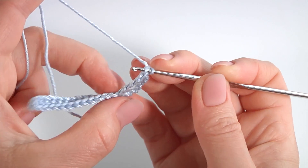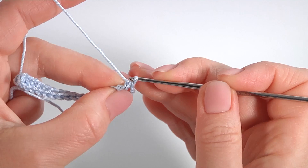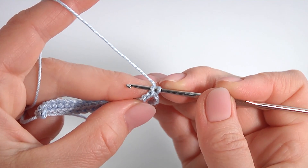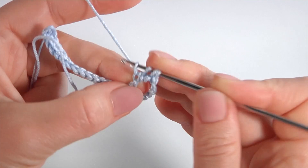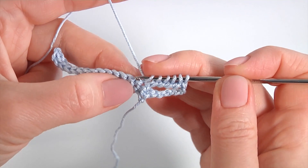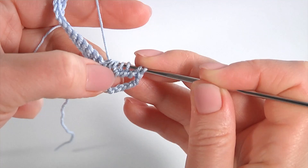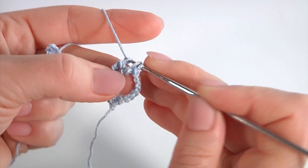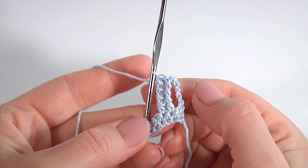Let's count how many loops are in the tall stitch — one, two, three, four. It is very easy to make. Insert the hook into the loop, pull up a loop, repeat for each loop — one, two, three, four. Then yarn over, insert the hook into the next stitch, pull up a loop, yarn over, pull through three loops, then pull through two loops four times. My delicate stitch is ready — this is the first one in this row.